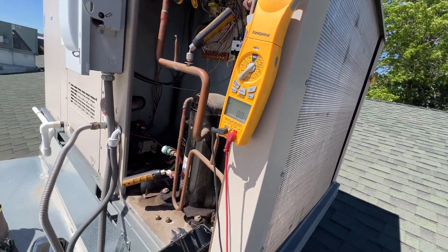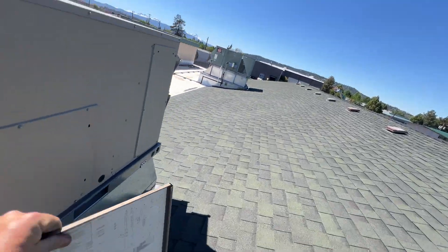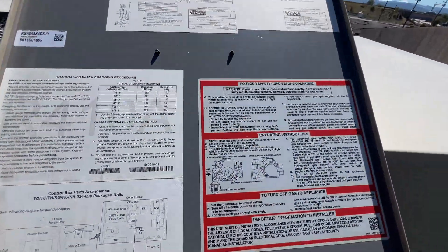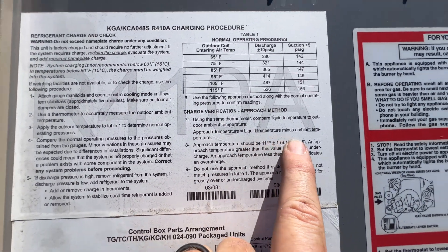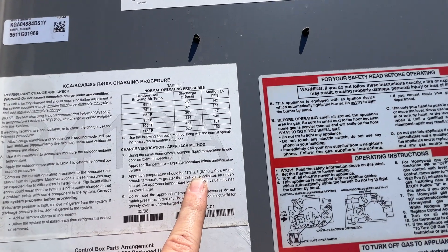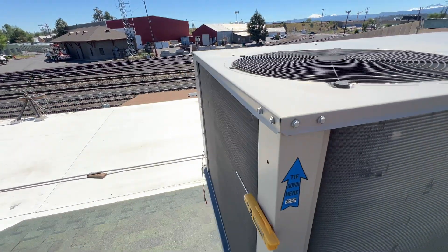Lennox likes to do it that way on some of their units. And if I'm correct, we should actually have an approach chart on here - yeah, we do. So you can see here: approach method. We take our liquid temperature minus our ambient, so we have about a 10-degree approach, and it says it should be 11 degrees plus or minus 1 degree. So refrigerant charge is good.